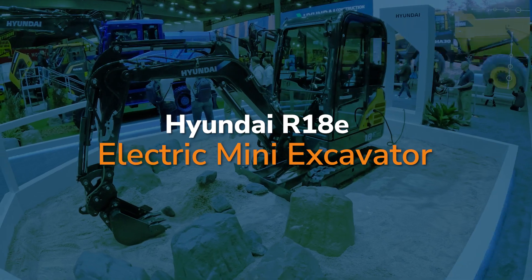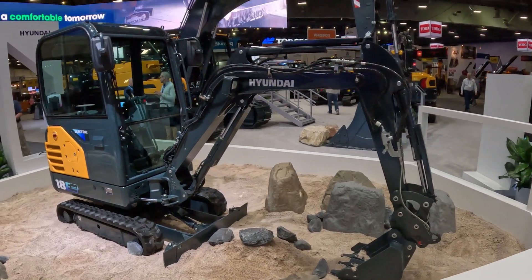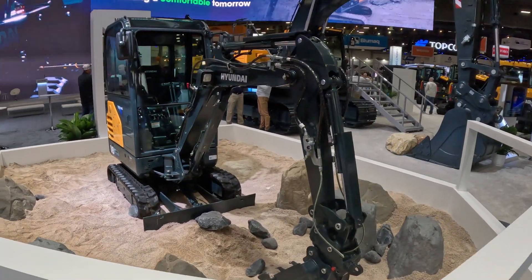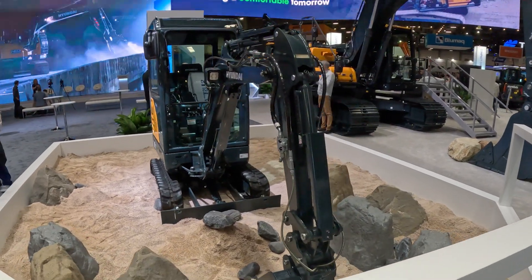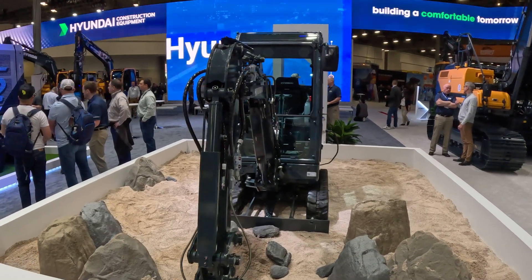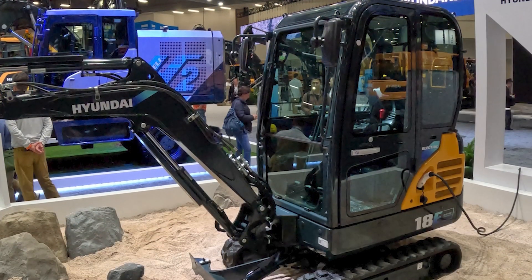Thanks for joining me here today at Con Expo 2023. My name is Chris Davies with Hyundai Construction Equipment Americas and I have the pleasure to introduce to you our R18E electric mini excavator, a 1.8 ton excavator newly developed by Hyundai Construction Equipment. This is a second generation electric prototype excavator.